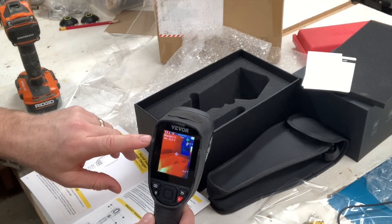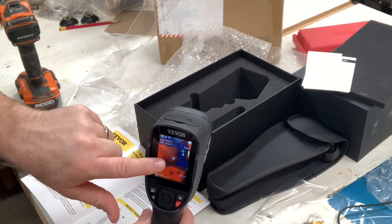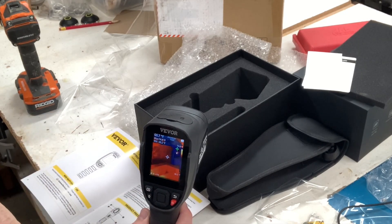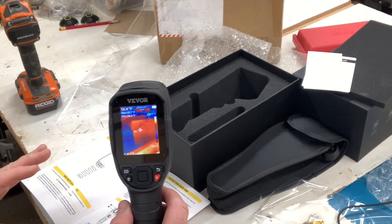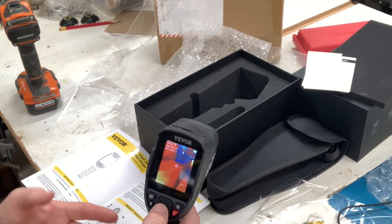It's turned on. Those little crosshairs in the middle — that's the center of the screen. The green one is the coldest part of the area and the red one tracks the warmest part of the screen. Those things jump all over the place while you're moving around, showing you the hot and cold spot of any room.